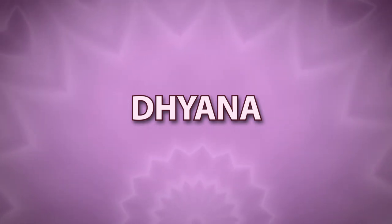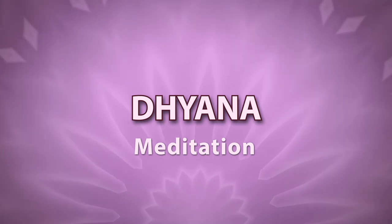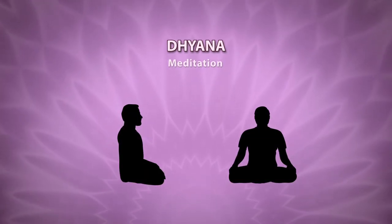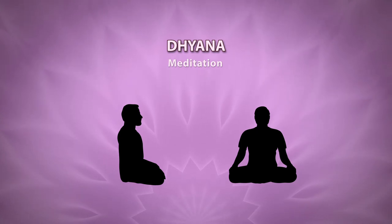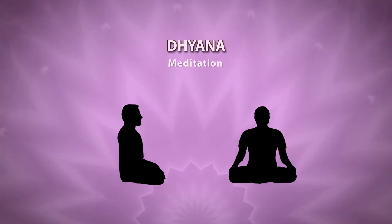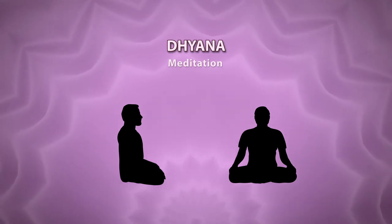Dhyana, or meditation, is an act of continuous contemplation. Dhyana mainly involves three things: unawareness of external objects and internal state, unbroken awareness of the object on which the mind is fixed, and effortless prevention of other mental modifications.